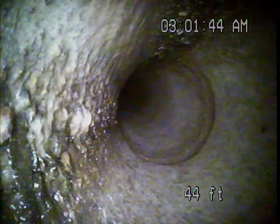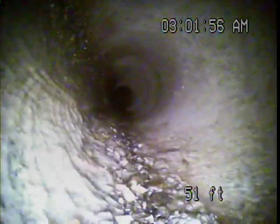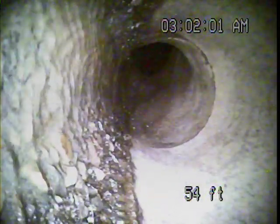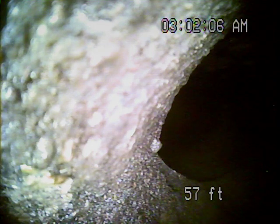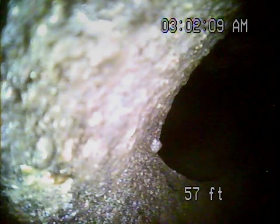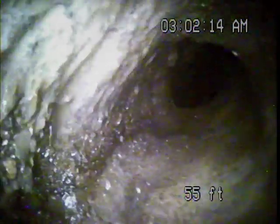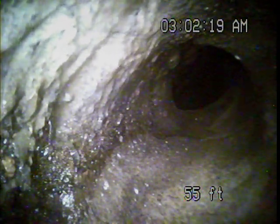It was very warm at that transition back there. This is the city line here at 57 feet. It looks like we've got some damage at the line where it enters into the city main line.